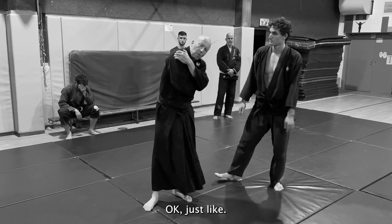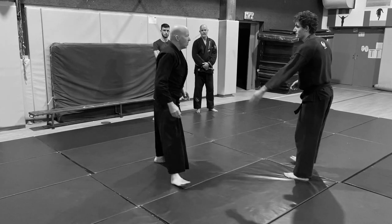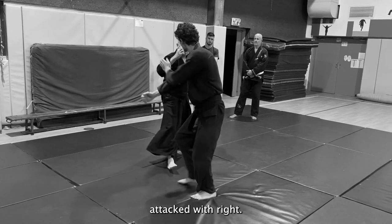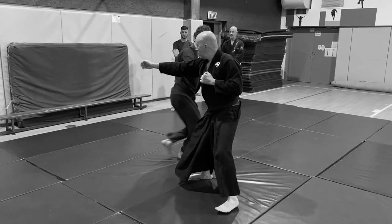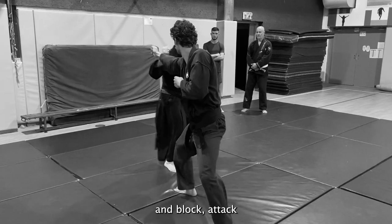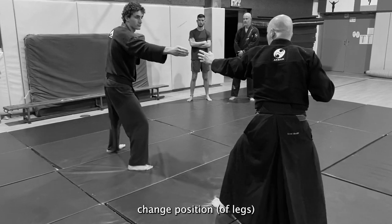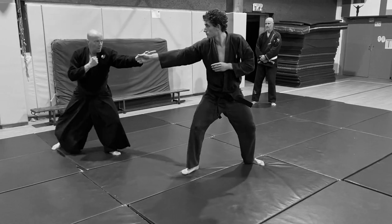Now let's make it harder. Opponent attacks and I block in a low stance. Block, change position of the legs, attack with the right hand. Block and block and block — low stance, block, change position and block.